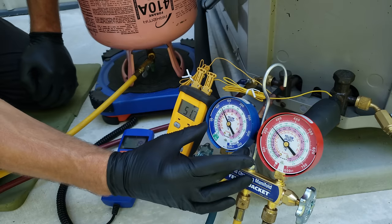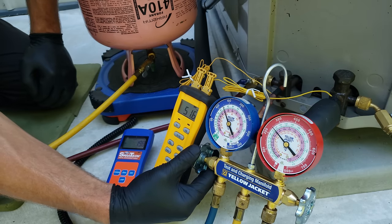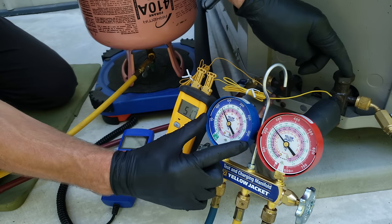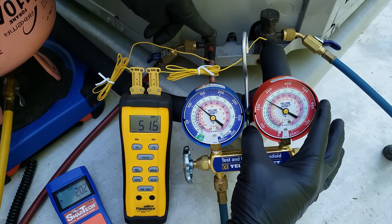The definition for total superheat is the increase in temperature of the vapor refrigerant. Always remember that even though we're measuring total superheat out here at the outdoor unit, it's actually happening at the indoor coil, and we're measuring subcooling here at the outdoor coil.